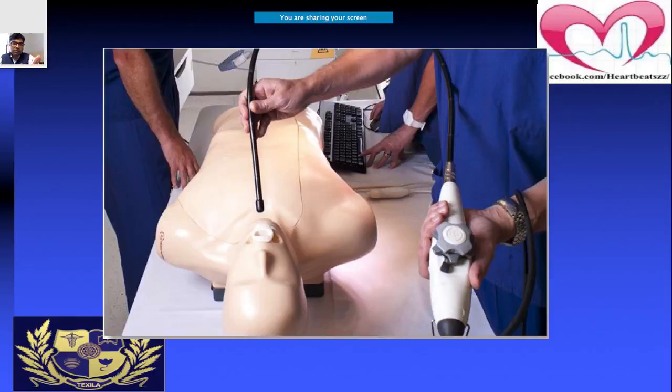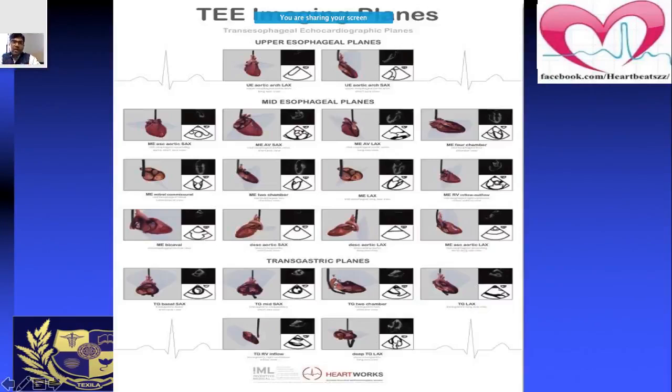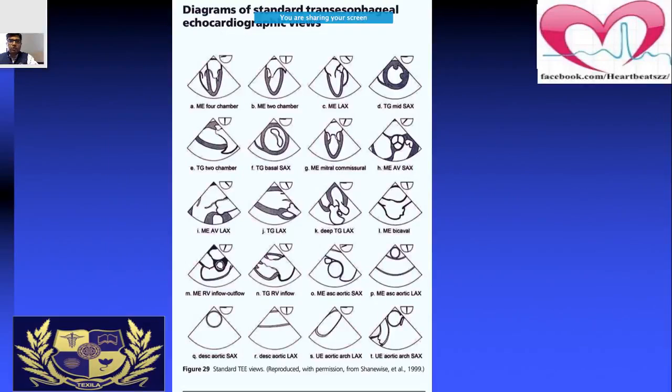When inserting the TEE probe, ensure you've placed a bite guard and applied lubricating jelly on the probe, and be very gentle. This slide compiles all the different views in a single figure to make things simpler. When doing a TEE, try to correlate which view you're in, where you are, what you're trying to visualize, and whether you might be missing something.